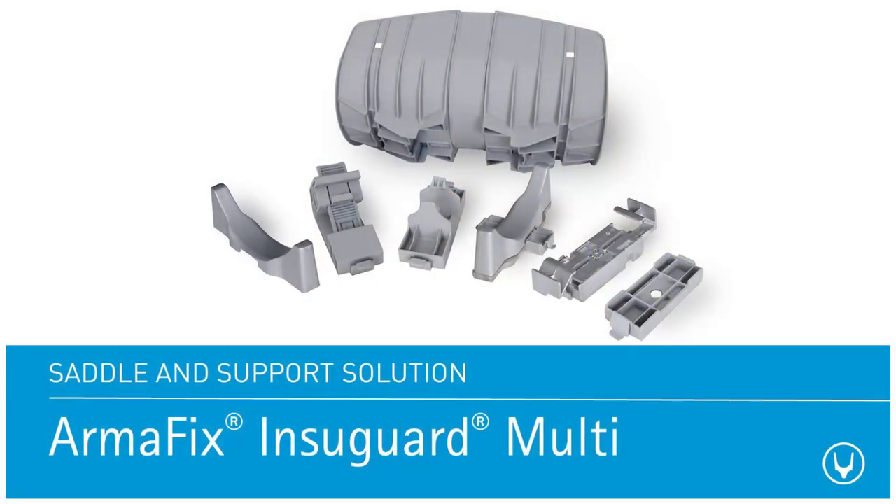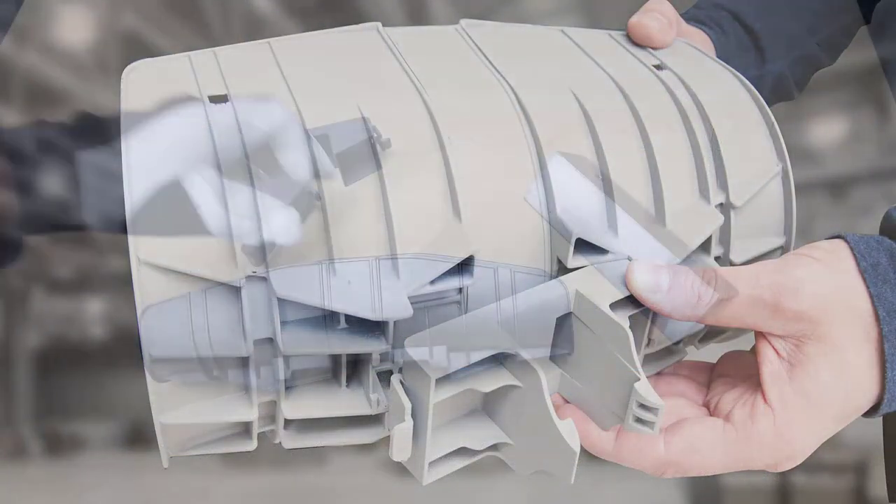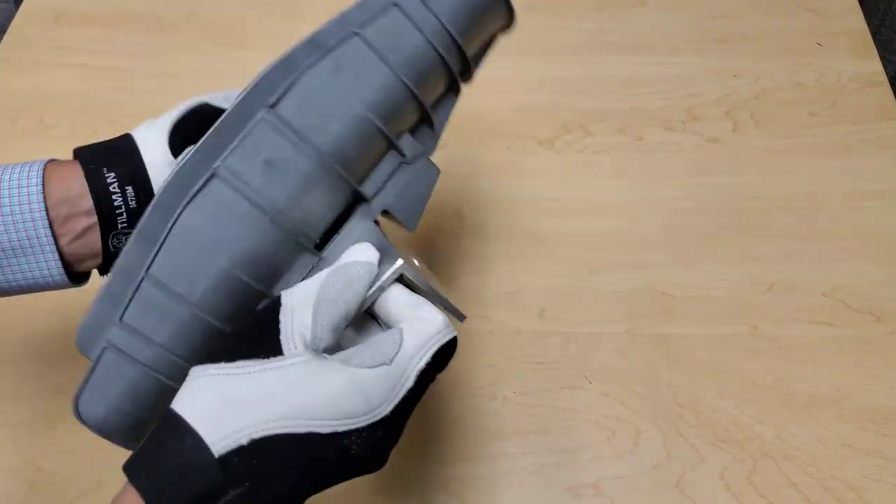InstaGuard Multi is designed to adapt to any pipe saddle size on various sizes of struts, H-beam, floor mount, clevis hangers, and steel angles. Thanks to the interchangeable bottom adapters, InstaGuard Multi eliminates the hassle of compatibility problems.